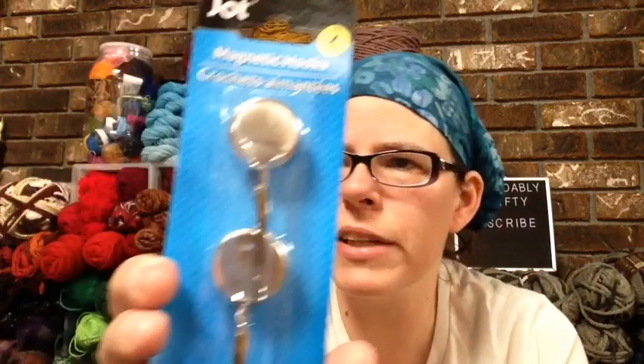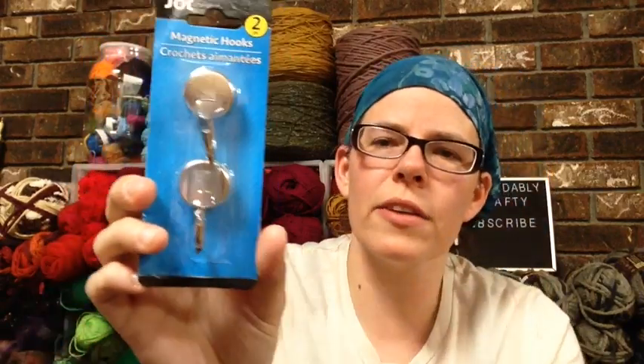I also got these magnetic hooks by Jot that I have not seen before. These are super sturdy — they really have a strong magnet on them. Sometimes the magnetic stuff at Dollar Tree can be a little flimsy, but these are really nice. I grabbed a few packages to use in my dye kitchen, so I was very happy with this.